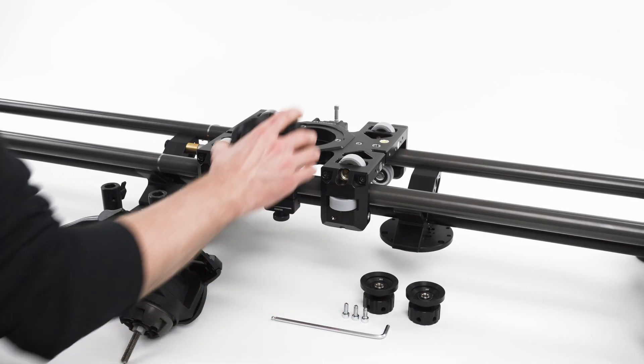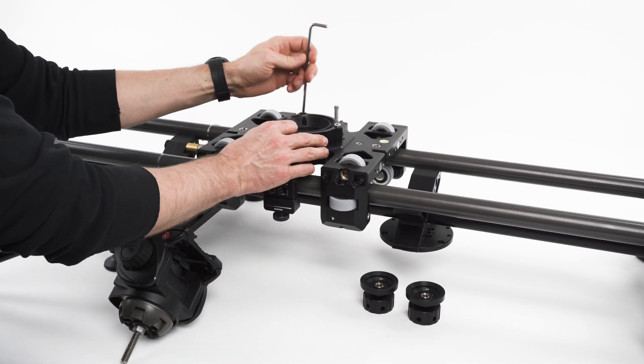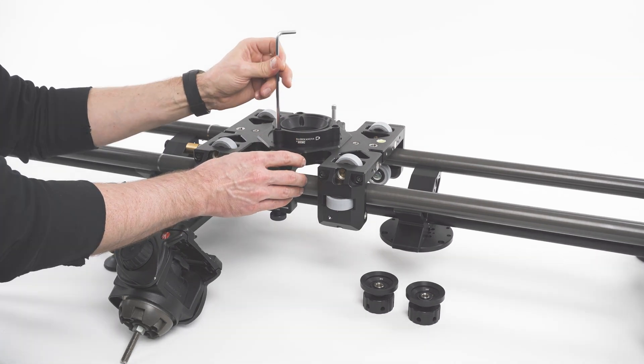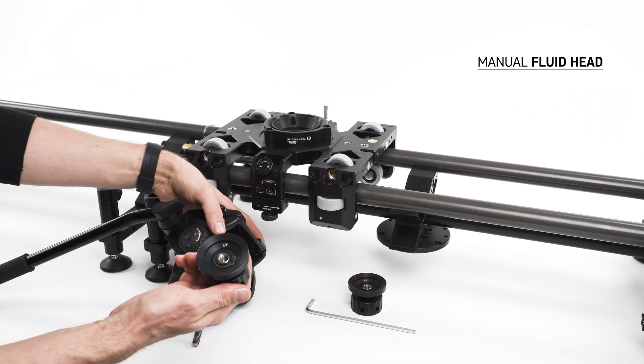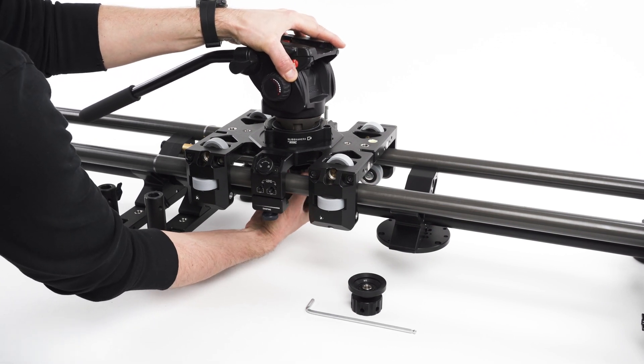For mounting heads with a ball mount, choose an adapter that matches your head size and attach it to the slider's cart. If the nut of your head is too long, choose the one included in your Atlas kit and pick the one that fits the thread of your head. Insert the head into the bowl adapter and tighten the nut.